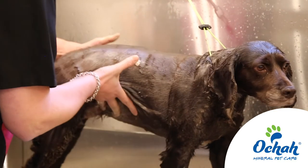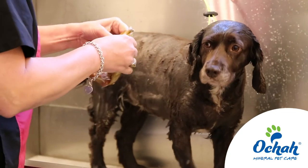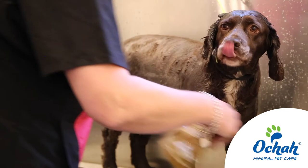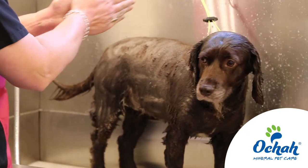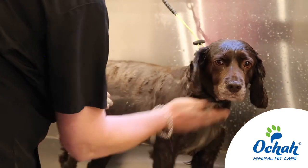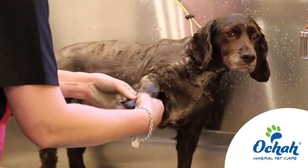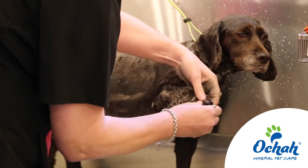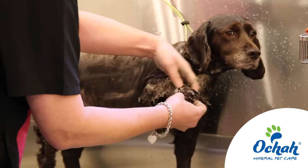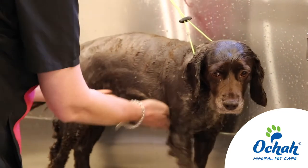Dogs with flea allergy dermatitis — absolutely brilliant. Just rub that through and work it in slowly with your fingertips. Don't forget the vulnerable areas: armpits, pads, feet — these are all areas that have sensitivity to allergens and where you really want to soothe.